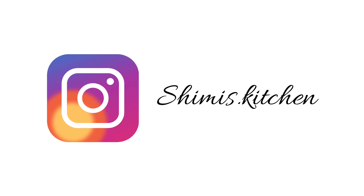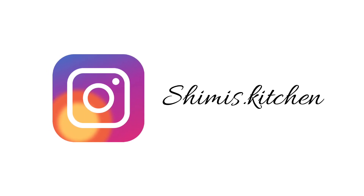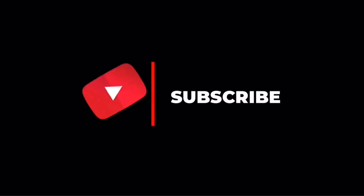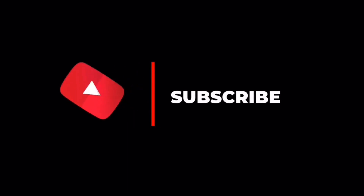So guys, give this a try and let me know how it turned out for you. Follow us for more short recipes and updates on Instagram at Pashimis.kitchen. Don't forget to subscribe to our channel and click that little bell icon. See you with more amazing recipes — take care and have a nice day.